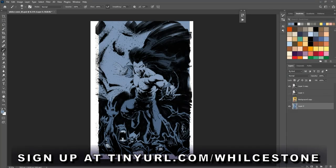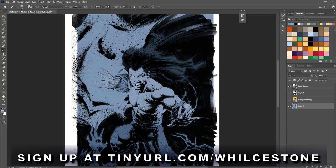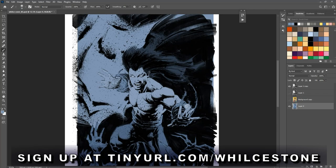All right ladies and gentlemen, let's cover the color — the cover for the Stone Omnibus edition. We have a video of Will actually doing this piece so that'll be included.